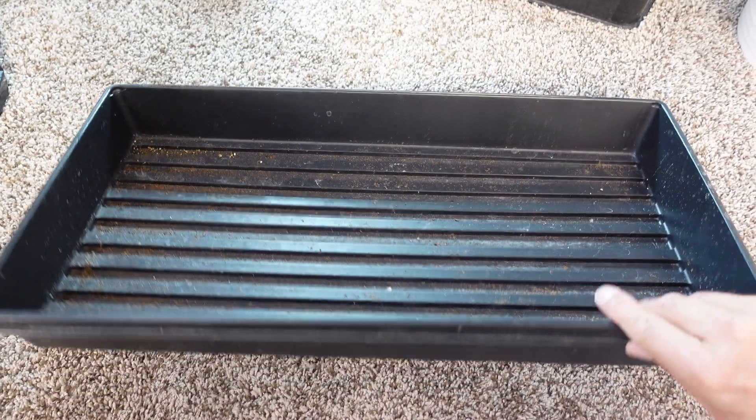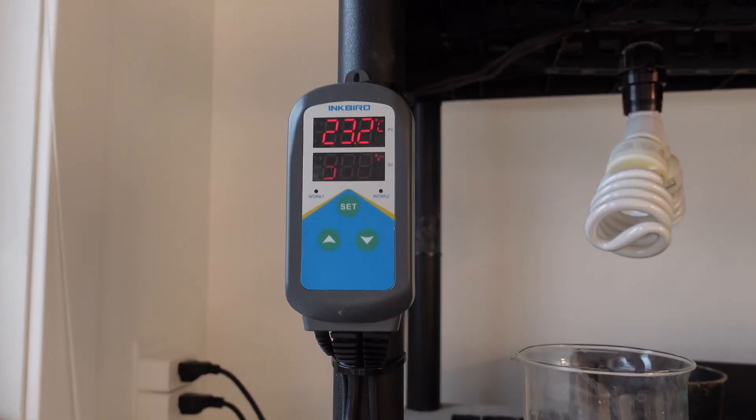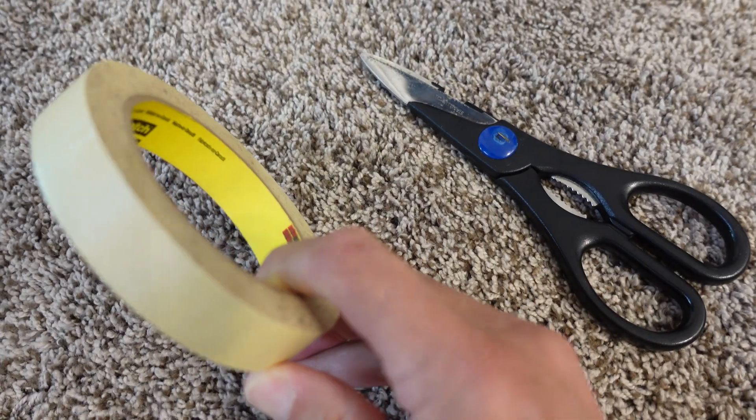To do this with your own greenhouse or germination station at home, you're going to need a couple of black trays, a clear lid, and an inkbird controller. You'll also need some kind of tape, and probably scissors or a sharp knife to cut through the tray.